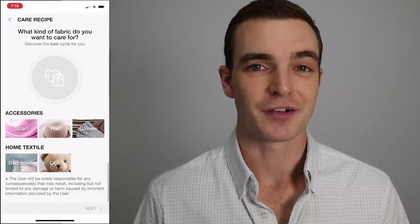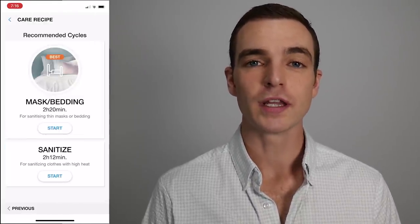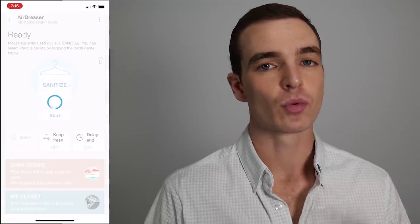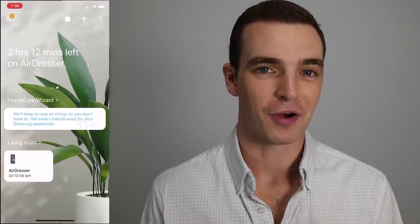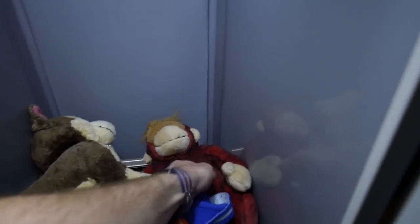The real surprise for me is the sanitize cycle. There's a two-hour, 15-minute cycle that uses super heat to really deep steam garments — they recommend it for bedding. I used it on our duvet cover and pillows. But the real test was every child's beloved stuffed animal they carry everywhere. Using the shelf accessory in the AirDresser, I put all the stuffed animals in on that cycle, and when I took them out two hours and 15 minutes later, they legitimately felt and smelled so clean. That was the moment I thought, wow, this is a very powerful device.